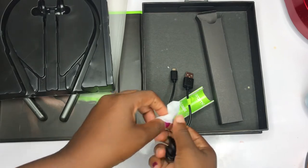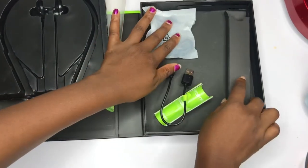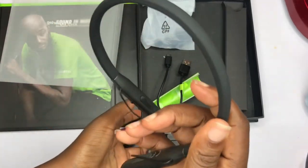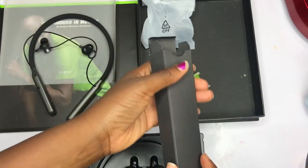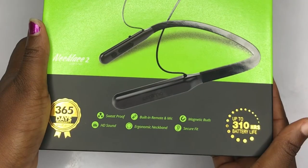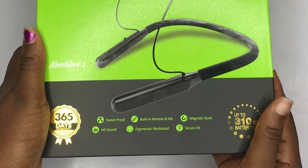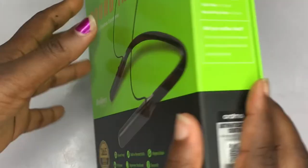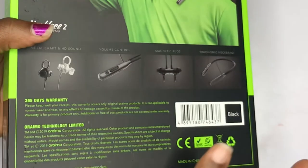That's all that came in the box — the necklace earpiece and the charger. This earpiece is sweat-proof, has a built-in mic, magnetic connection, HD sound, secure fit, and when you buy it from the right dealer it has a 365-day warranty. It also has volume control and metal craft. The HD sound magnetic earpiece is amazing.